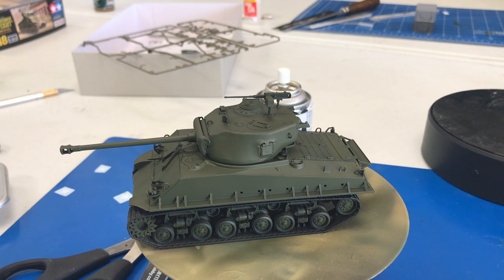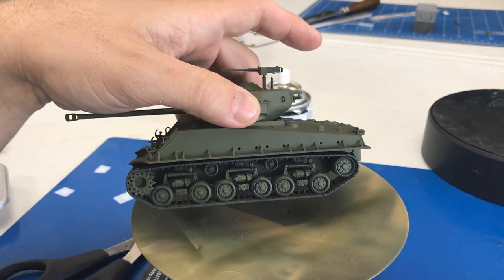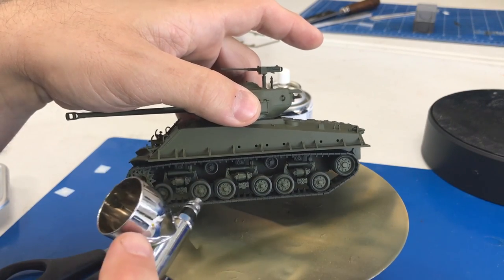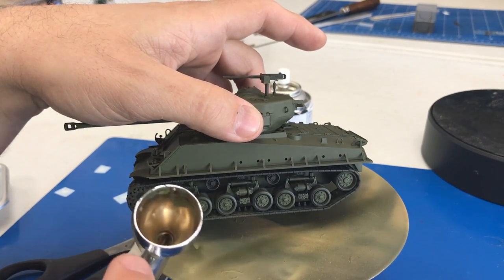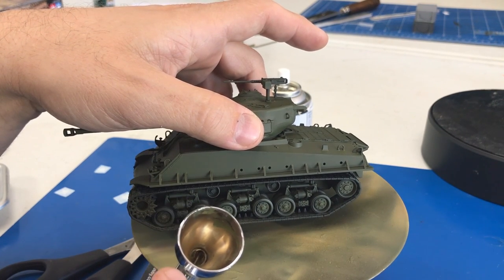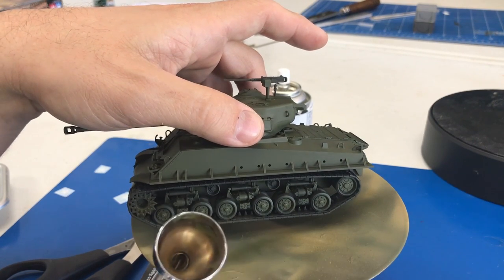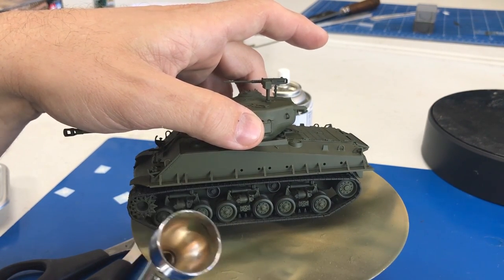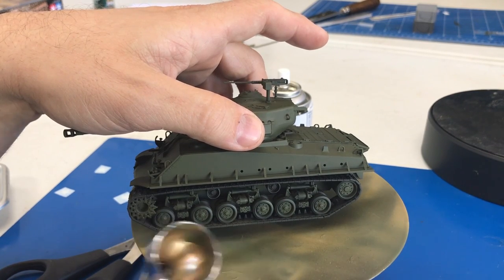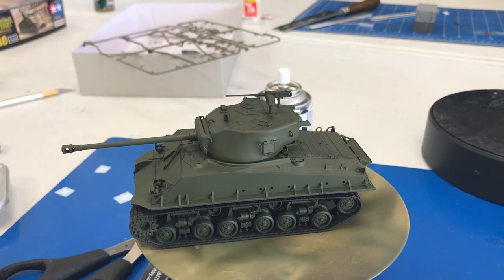We just got done painting the entire vehicle with Tamiya's Olive Drab. When it came to all the wheels and suspension, I got in super tight with my airbrush on a real fine setting with a real low pressure, and just painted around all of the black. There will be a slight amount of overspray on some of the rubber, but I'll show you in a bit how we're going to take care of that without having to go back and hand paint all those road wheels.